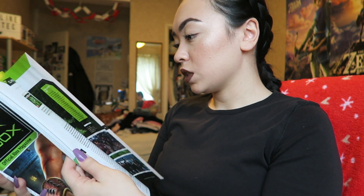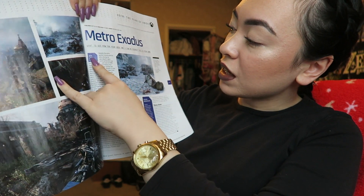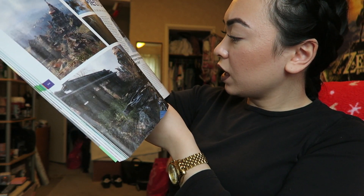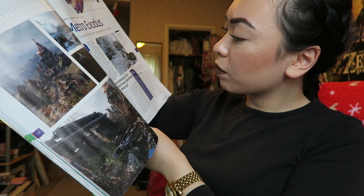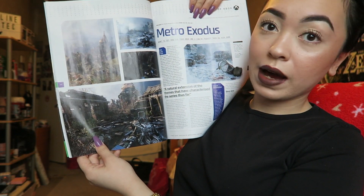In the magazine they're showing all the new games coming out this year. There's one in particular I'm really excited for — Metro Exodus. It says ETA late 2018. The whole thing looks like Fallout to me, and I think it mentions an open world map. So it seems like an open-world, post-apocalyptic game. It looks really cool — I really loved Fallout so I can't wait for that.